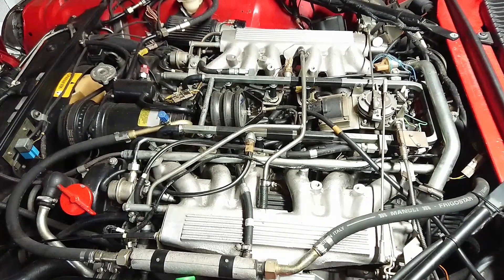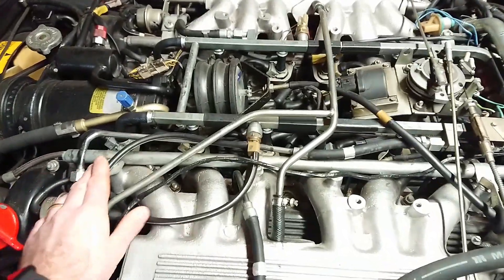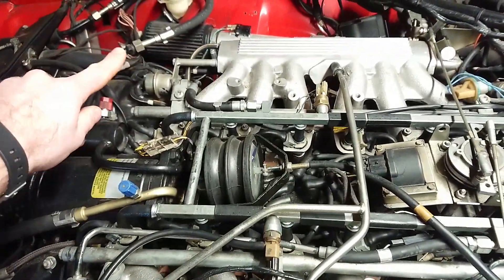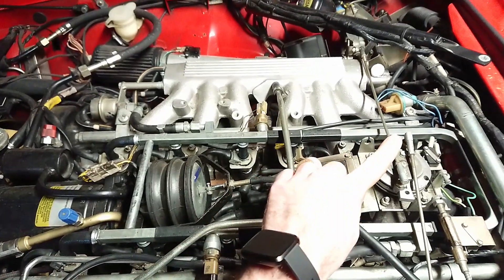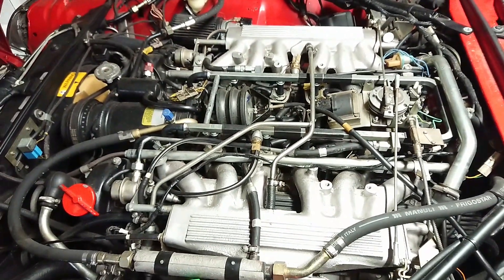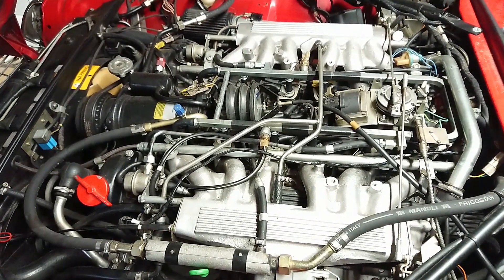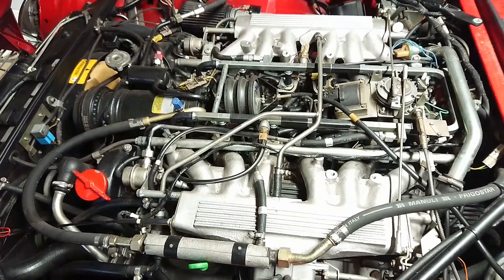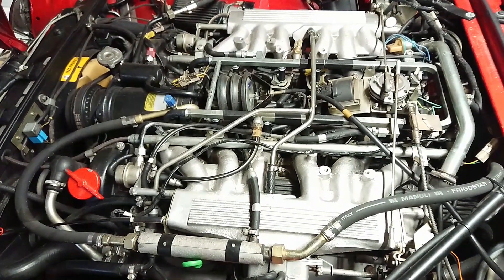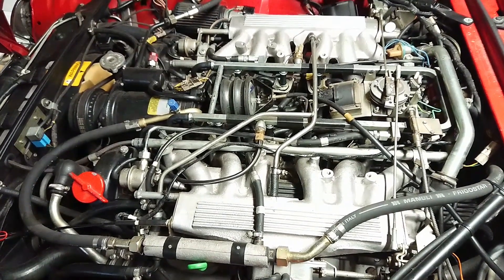One last difference is there are a lot more vacuum lines on this engine than the earlier ones. You can see a few up here, some over there, some valves down there, and the full load switch we already talked about. I will make a separate video on that because there are a lot of them and they can leak in various places. Your engine won't run right if they're missing or leaking — they all need to be present and everything needs to work.